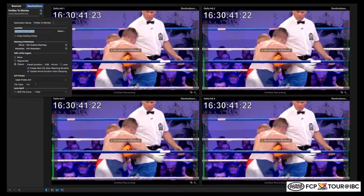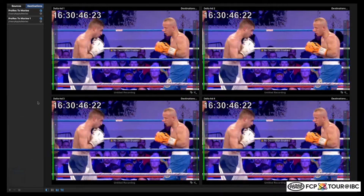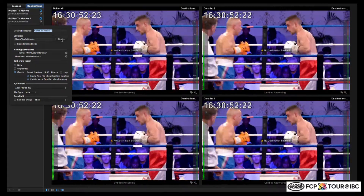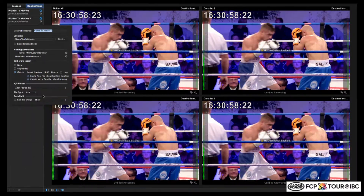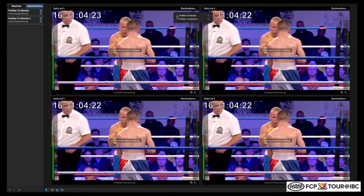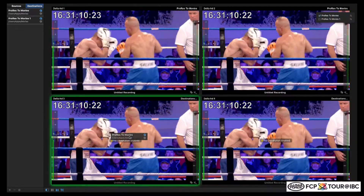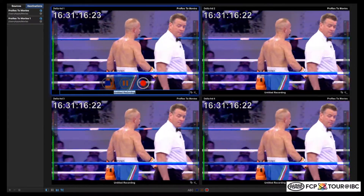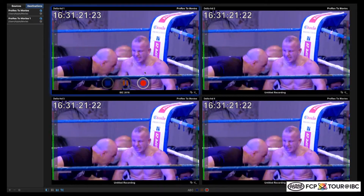What you do is create your destination — you can create multiple destinations. I could create another one and say I want to record to another storage for redundancy, or record to another codec if I want to have a high-res and a proxy. Then once you have created your destinations, you go into each viewer and assign that destination. I can also drag and drop, so it's easy. Then you change the name of your recording — IBC 2016 — and for just one channel, start recording.